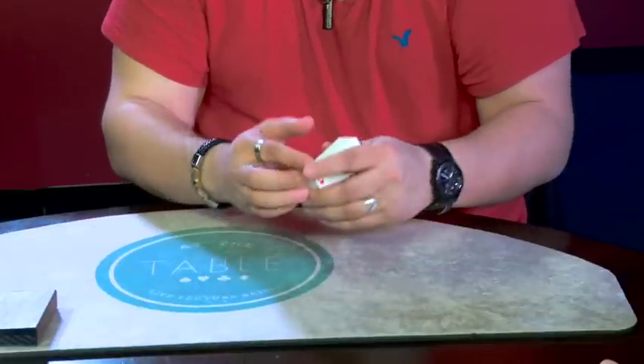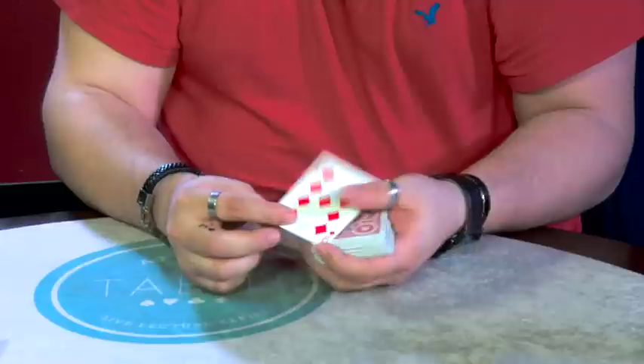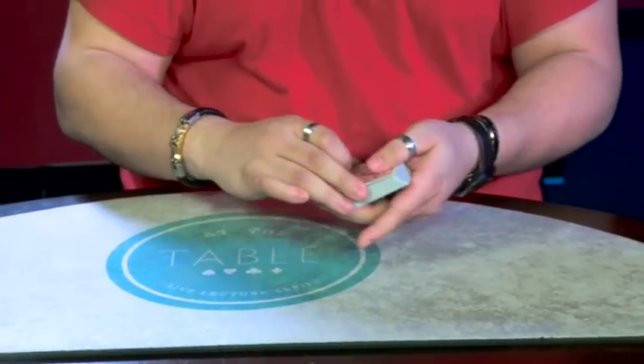This is the way I kind of developed my Cascade Control — so it's right there. A multi-phase sandwich routine. There we go. What was your card? Ace of Spades. We'll do it again.